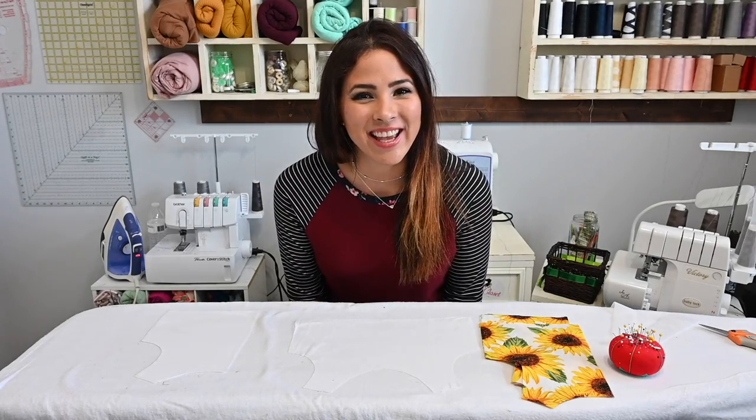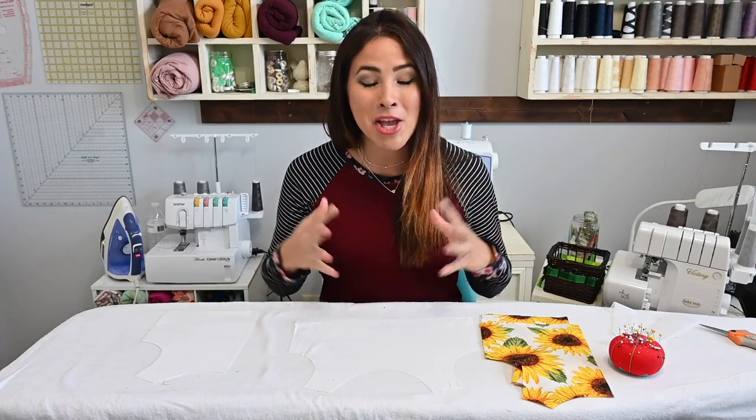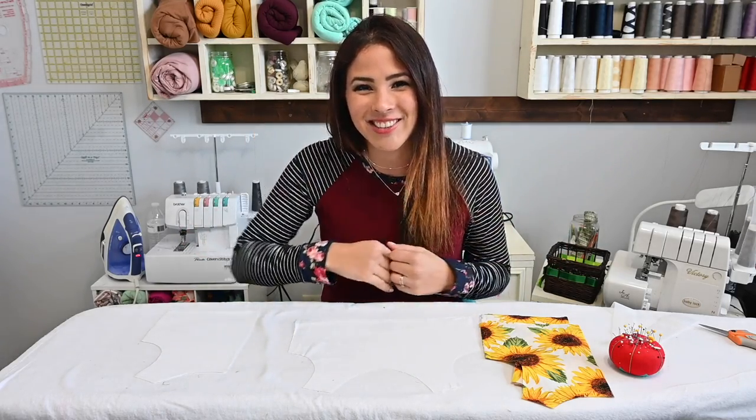Hi friends, it's Diana here today. And today we're going to be sewing up the Be Amazing dress. This is a beautiful dressy dress. It's got sleeveless and it's got this — we're gonna use the horse braid to give it this nice little wave at the bottom. Super cute, but also super simple. So let's get to it.